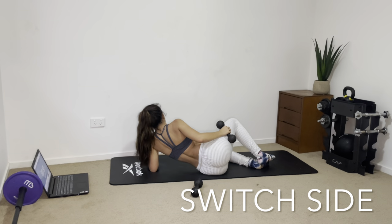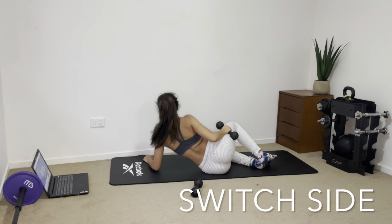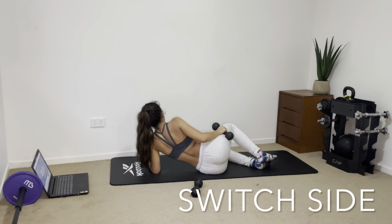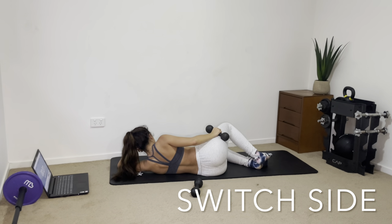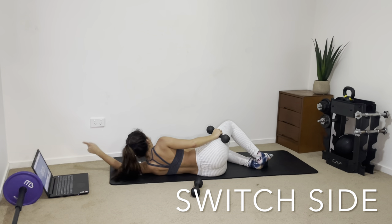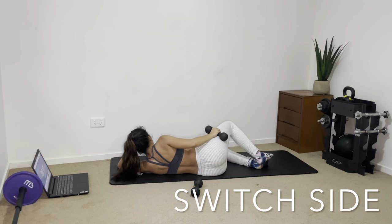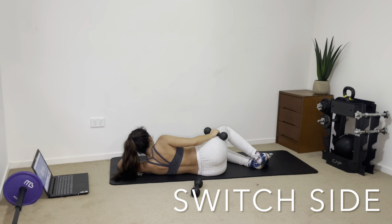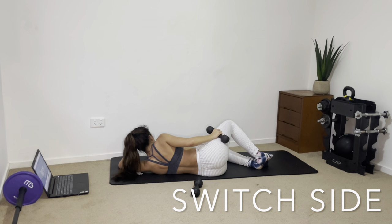Moving our leg outward, we're targeting the glute medius. You can lie down however is most comfortable for you. We only have one more exercise after this, so make sure you're giving every exercise your all — it's a very easy workout, so you'll wish you did it all if you start skipping exercises.